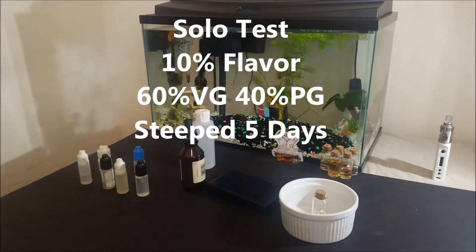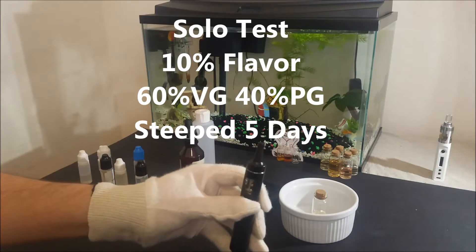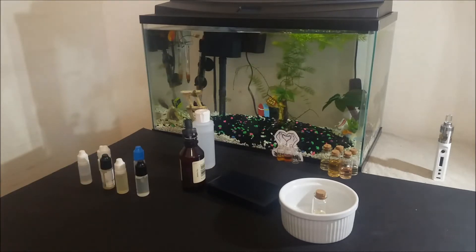For a solo test I tried it at 10% with 60% vegetable glycerin and 40% propylene glycol, steeped for 5 days. The result was a surprisingly full tasting vape.